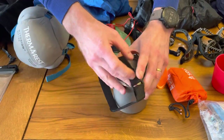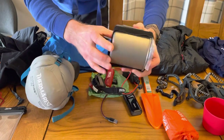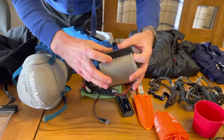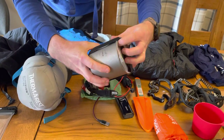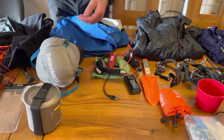I just have a Velcro strap that goes over the top to hold the lid on, which is the quickest, smallest, lightest way to keep everything together. Before the race, I pack it in such a way to make sure it's not going to rattle while I'm running along.